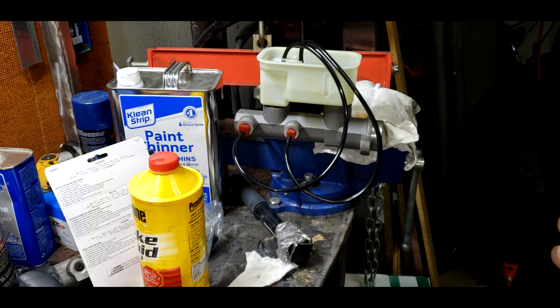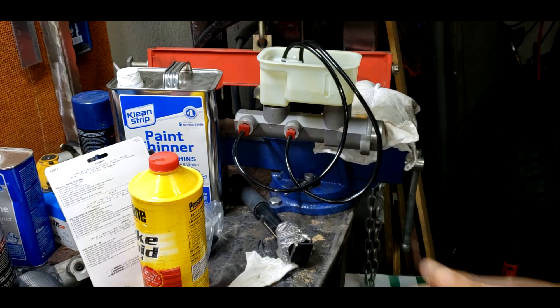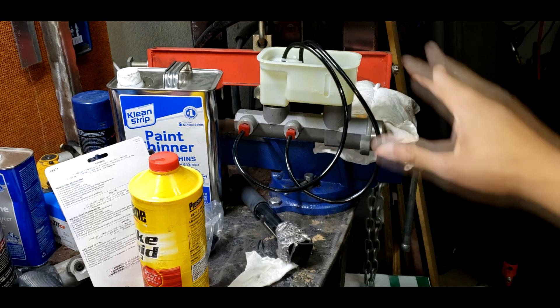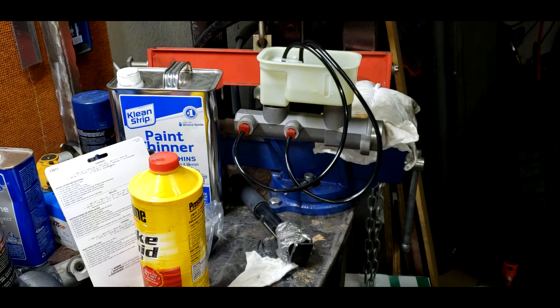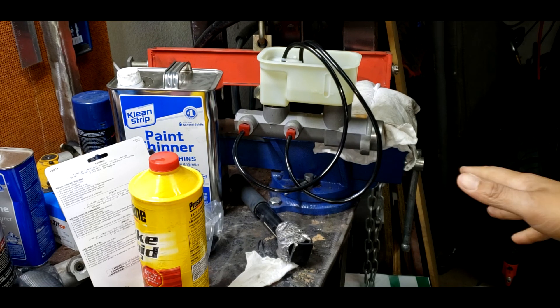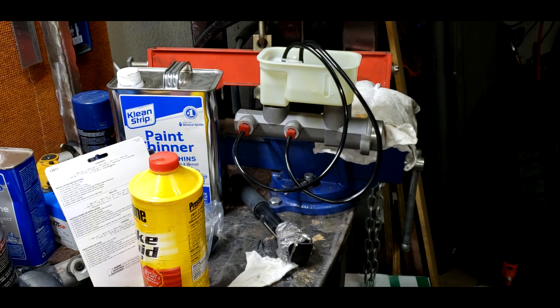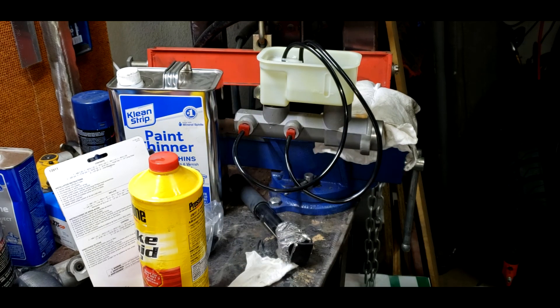There's no more bubbles coming out, just fluid. So I think that's as bled as it needs to be on the bench. The next step is getting this on the vehicle. Now that I got the fluid in there, if I take these hoses off it'll drip out. So to avoid a mess, I'm going to carefully carry this over to the vehicle just like this with all the hoses hooked up, bolt it onto the brake booster, and then pull these off for minimum drippage.